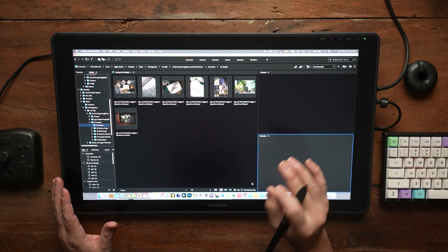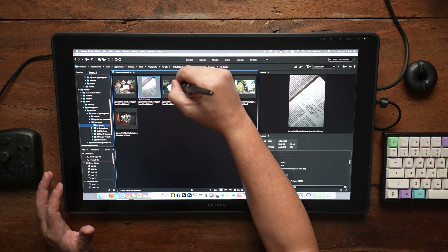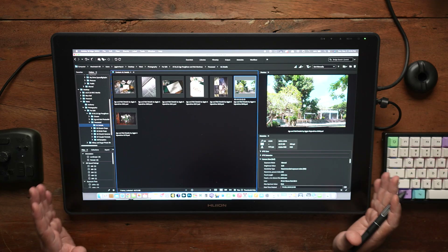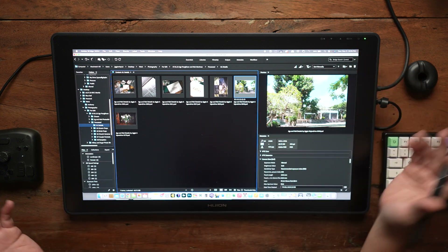You guys might be wondering what this is. This is the Huion Canvas 22 Plus — it's an editing tablet. One thing I love about these types of tablets is that you can actually draw straight on the screen, which makes it so much easier. It's 22 inches, or basically about 19.5 inches from corner to corner. It's got an amazing contrast ratio of 1400 to 1, and it's got 140% sRGB, so it gives you very good color also.